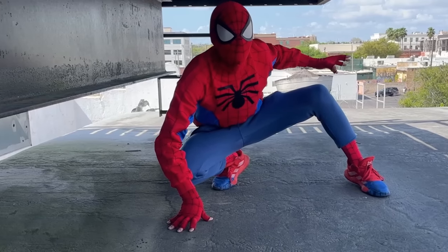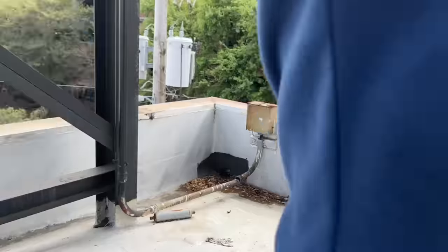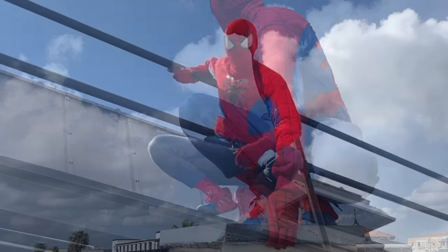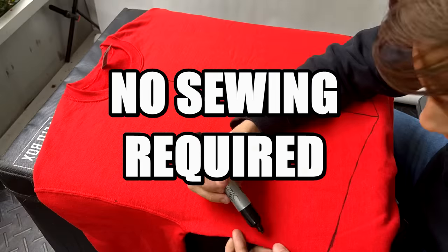Today I'm going to be showing you how to make your very own Spider-Man costume with very minimal cosplay crafting experience required. This tutorial can be 100% completed without any knowledge of how to sew whatsoever.